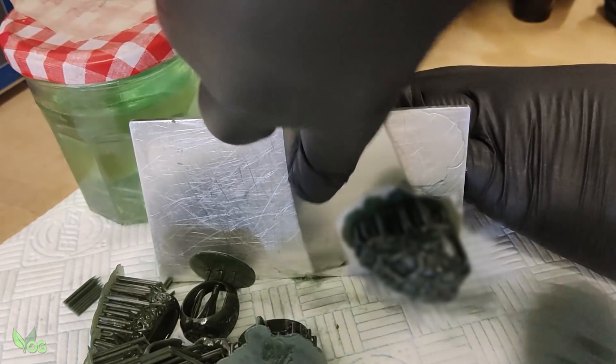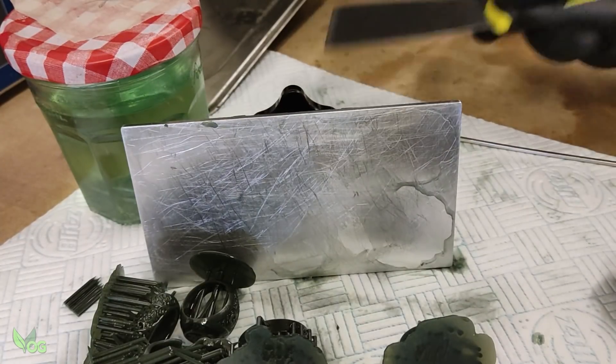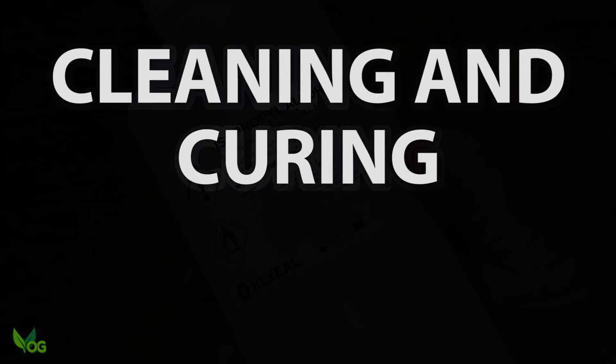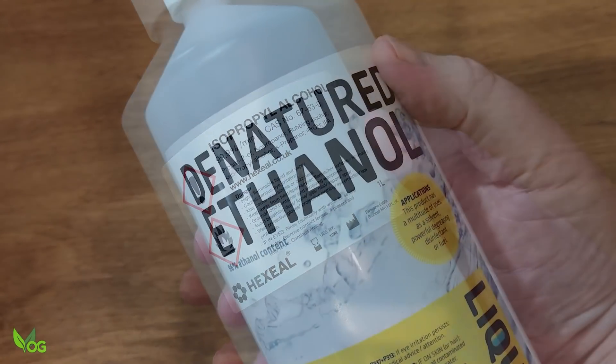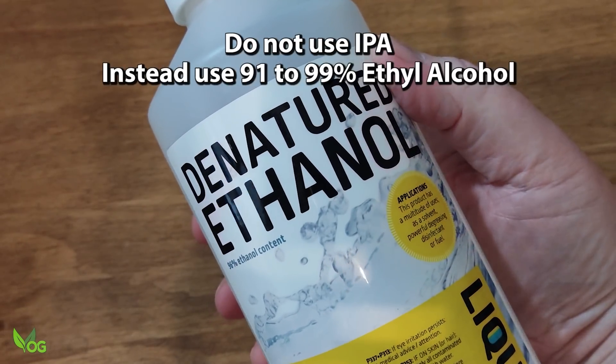This time three of the prints were successful, one of which I'm not going to show you as it's a project in hand. Cleaning and curing is a little bit different — to begin with, IPA cannot be used here. Instead you'll need Ethyl Alcohol, or Ethanol as it's also called.